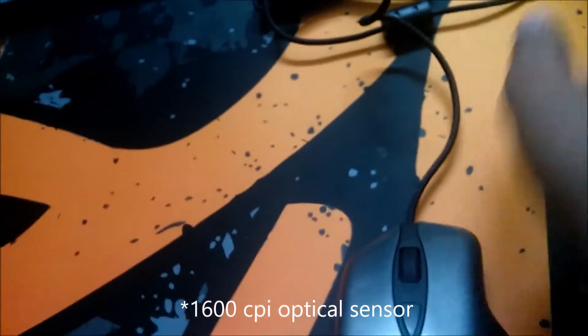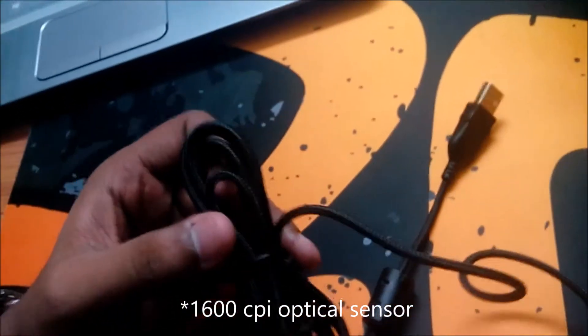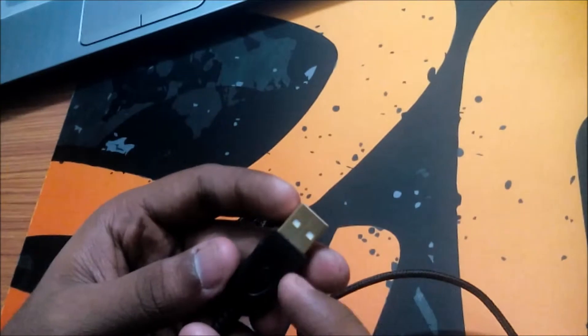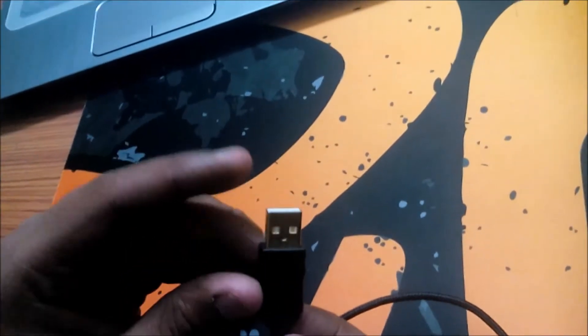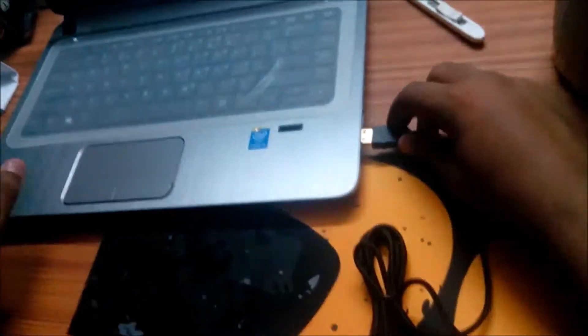I'm going to connect it to my laptop. You get a two-meter long cord which is braided, so it's going to last a long time. There is also a gold-plated USB connector with SteelSeries branding, so I'm going to connect it to my laptop.